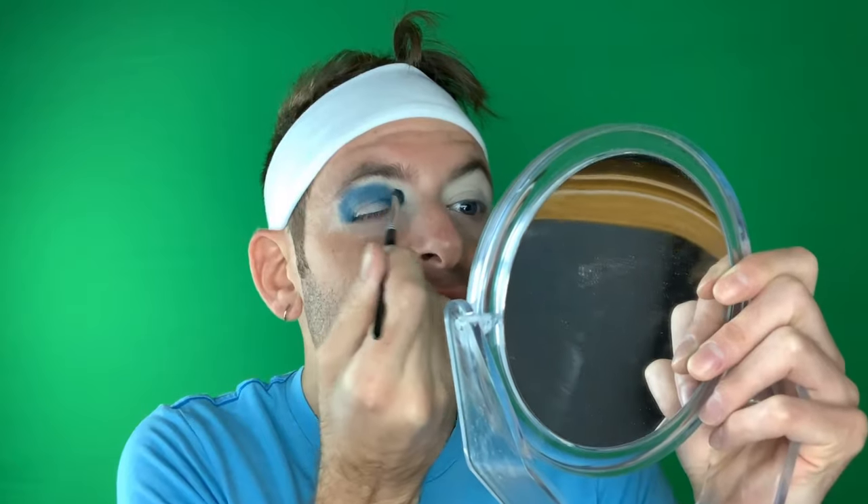We managed to blend it out pretty good. I'm just blending it towards my eyelid — brushing it towards the lid. This is how you do it apparently.